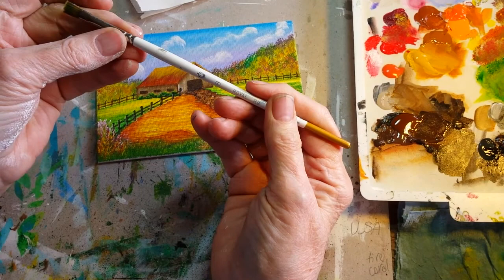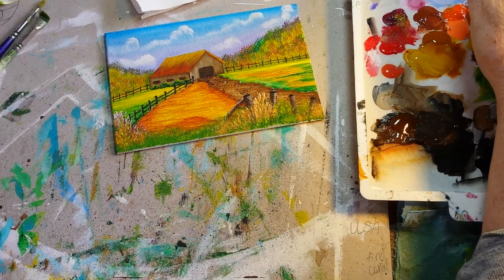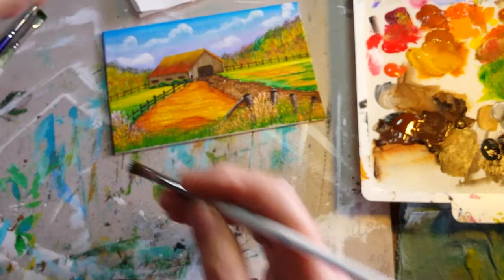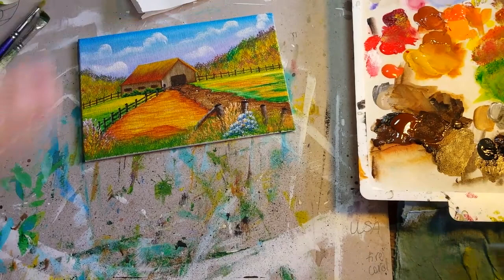Now I'm going to take what was a number six flat brush at one time. It's got a really nice open splay on it, and I like to use this brush to make what I call my faux hydrangeas — wildflower-type things that you would see growing. Just a little bunch like that is all that area needed.